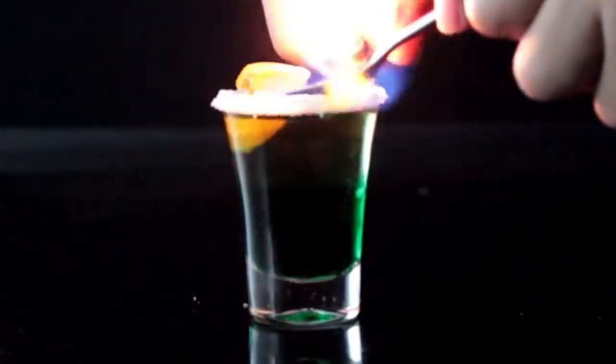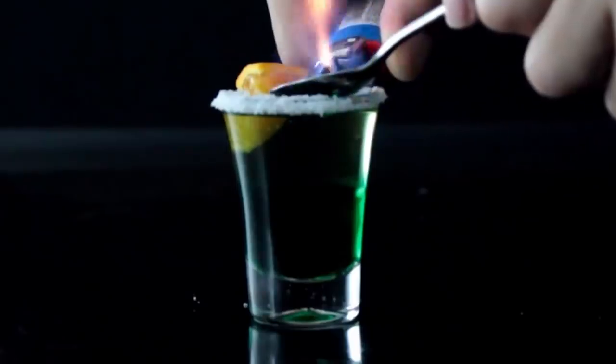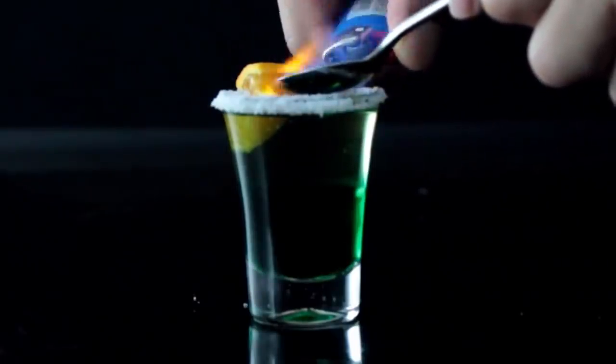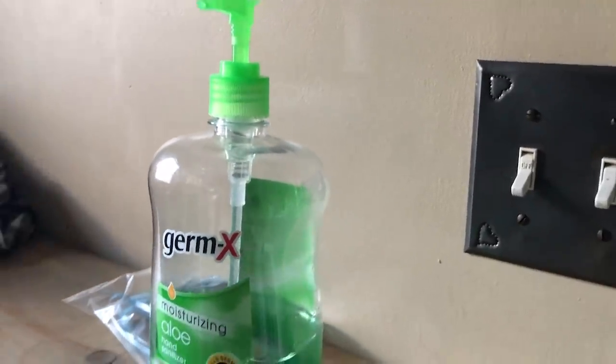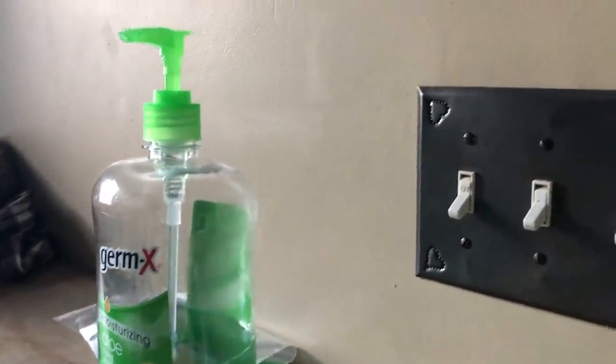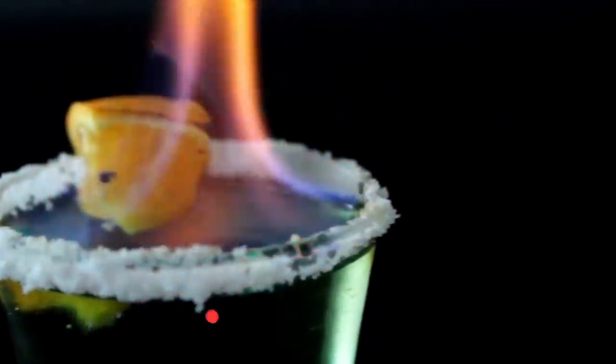Everyone knows that alcohol burns. Bartenders have for years been lighting shots topped by high-proof liquors like 151-proof rum on fire. But did you know that the alcohol content in many popular hand sanitizing solutions is the same as it is in the high-proof liquors that allow these shots to burn so easily?